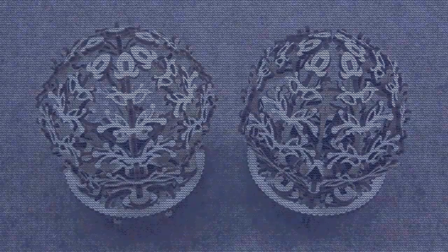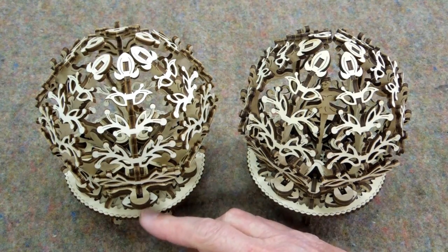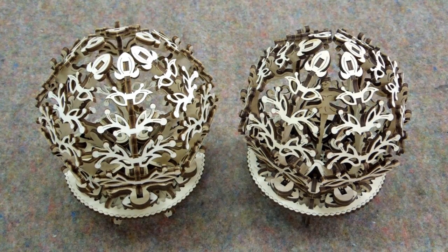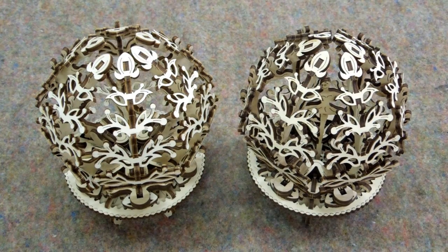I ended up building two of these. I built this one while doing the previous video and probably spent four hours putting that together. I put this together in an hour and a half and I didn't break anything.